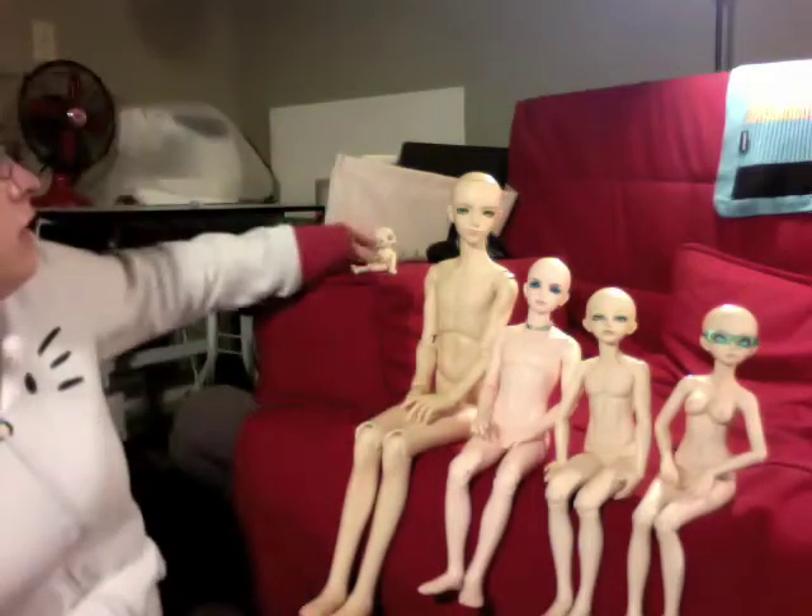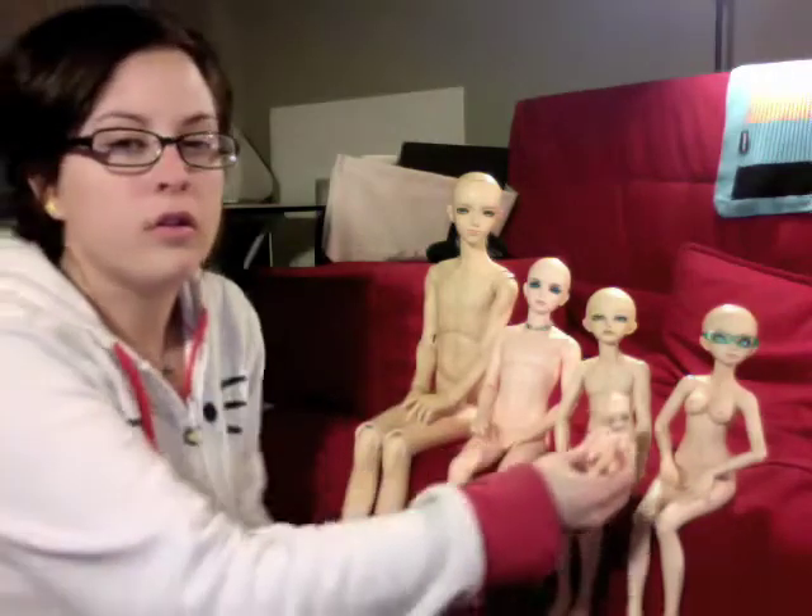I was deciding whether I wanted to do this video now or wait, but I figured I'd go ahead because I'm going to be getting in more dolls from other companies later — I just don't have them yet. So let me get the order right.